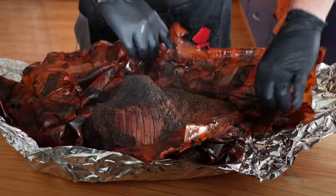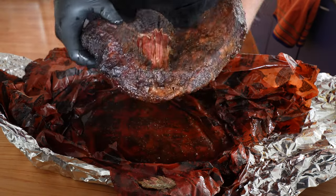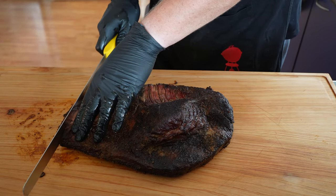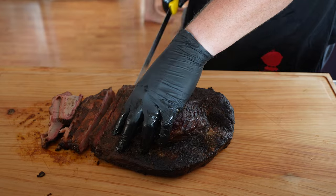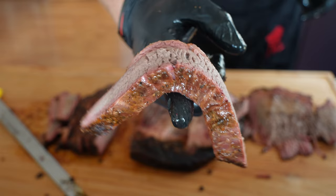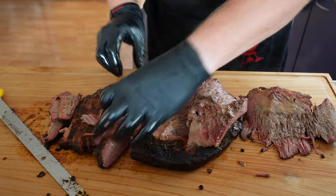Here we have our magnificent brisket. Unfortunately, earlier on the paper stuck to the thing, which I've never had before, and pulled a bit of the bark off. But it does have a fair bit of jiggle — fabulous. We're going to dish this up and we're going to eat it. That's a better slice — lovely. Ten hours in total to cook the brisket.